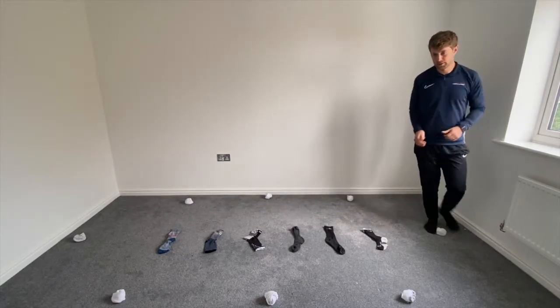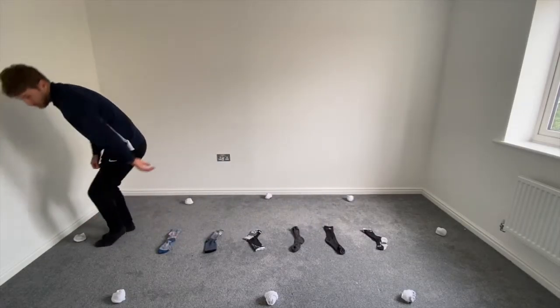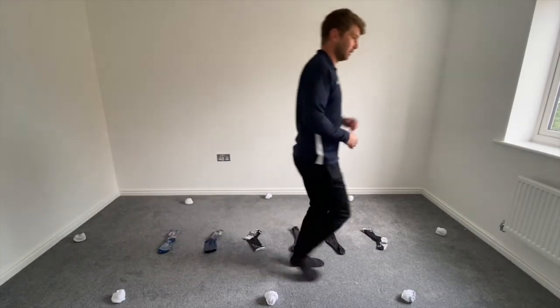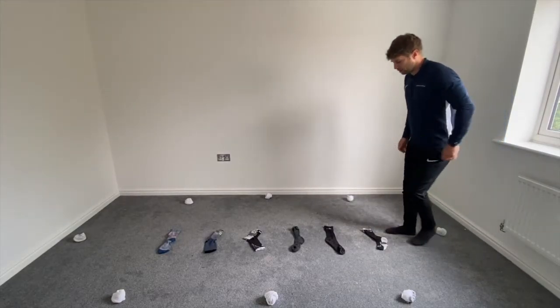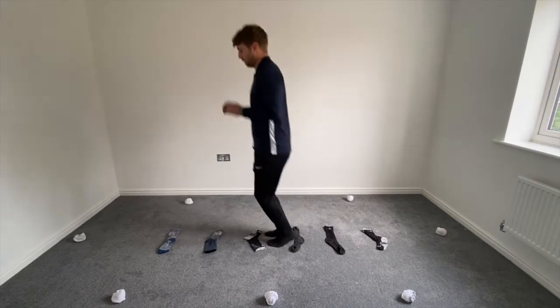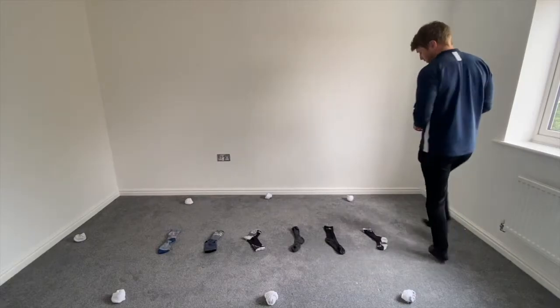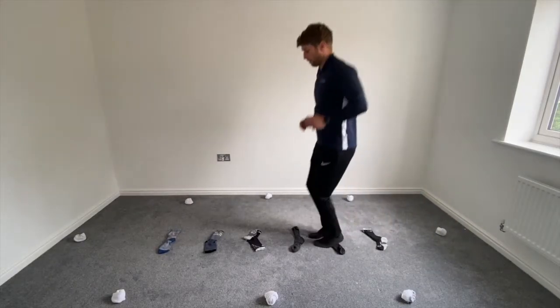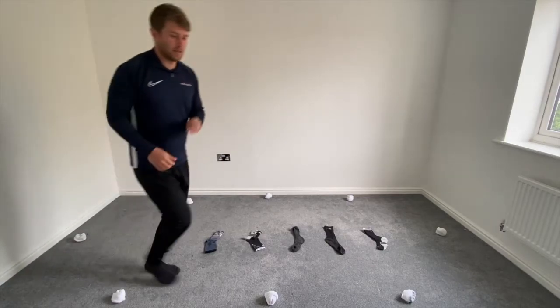Do one more of those — jump through, try not to touch those socks. Touch the marker, back down the side. This time we're going to jump through — it's a bit trickier. Two feet to jump. Touch the top marker, back down again. So jumping again.